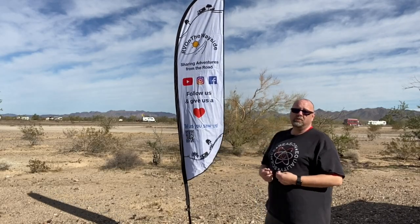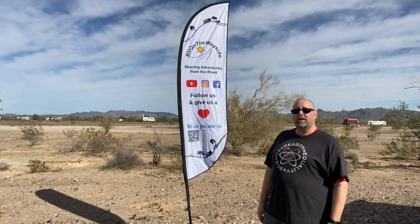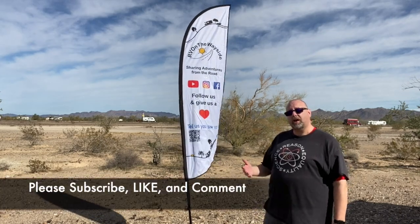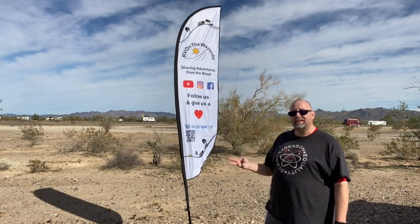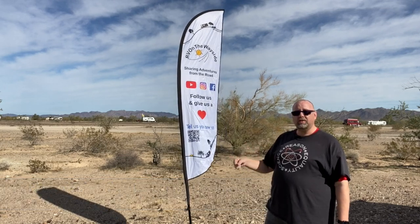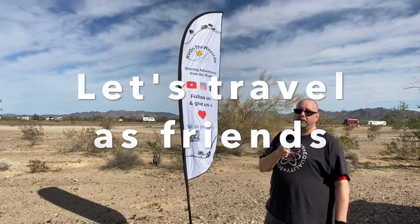Hopefully those two quick tips will help you out with your Quick Set Clam. I just want to say thank you to everyone watching — please subscribe, like, comment, punch the bell, and we'll see you next time. Remember, let's travel as friends.